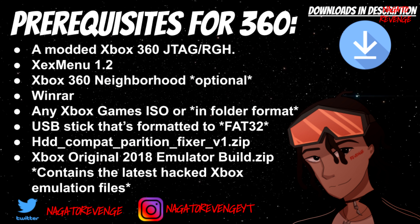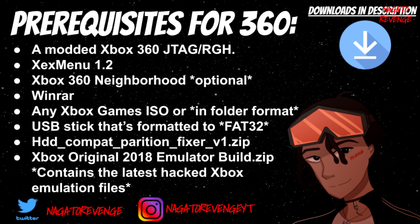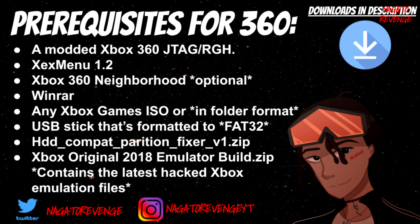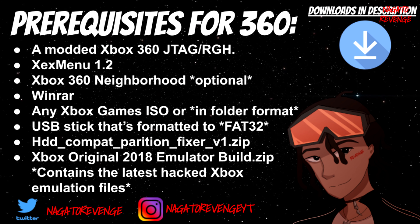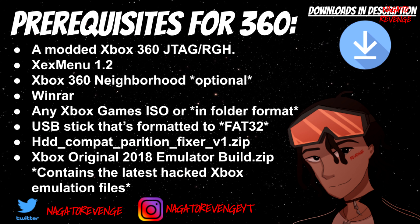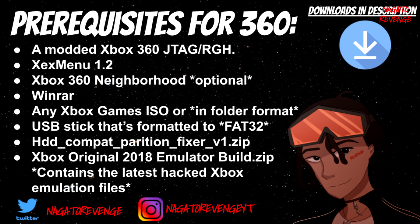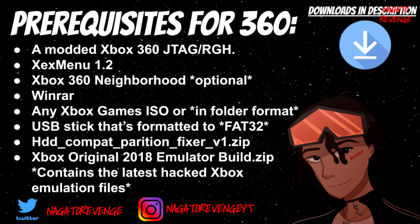You also need Xbox 360 Neighborhood — that's optional if you want to transfer files that way — or FileZilla, but for today we're just going to be using a USB. You'll need WinRAR to extract files since some are in .zip format, including Aurora. You need any Xbox game in ISO or folder format. Most Xbox games, whether downloaded or self-dumped, will already be in folder format. The game we're testing today is Jet Set Radio Future.